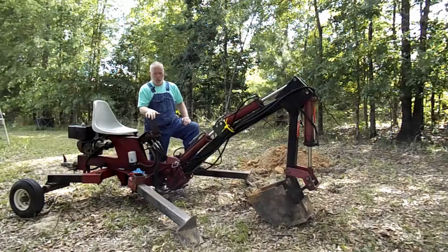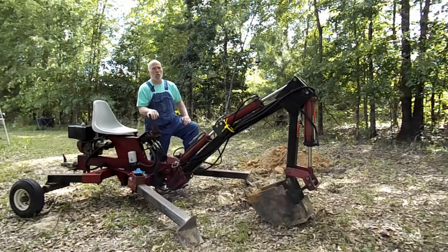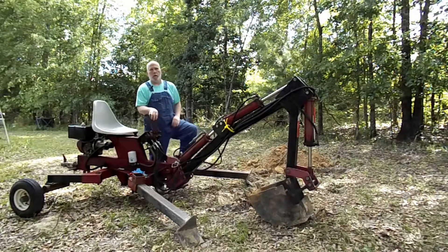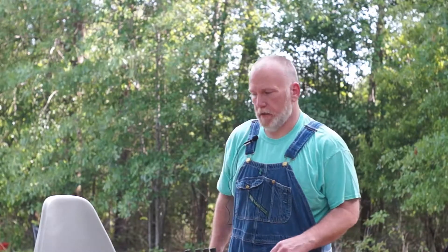Evening everybody. Another wonderful day here on the ranch. Got this new Northern Tools Trencher last week. I'm going to go over a couple things with you. It's a pretty good little trencher. It's got some problems, but we're going to figure out how to work those out and get this thing started.